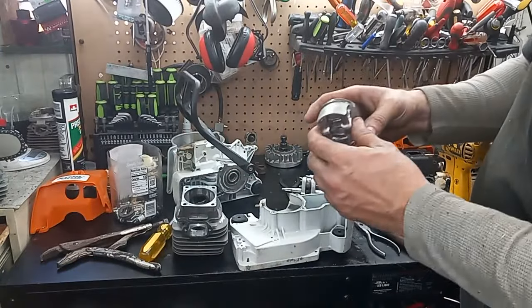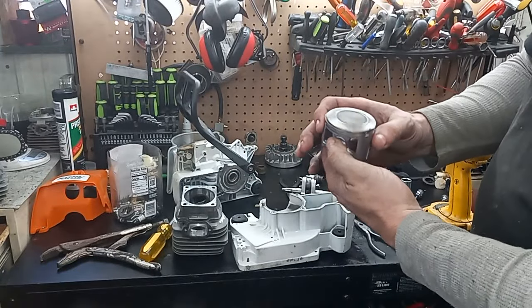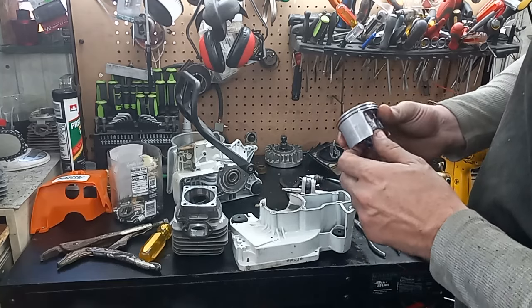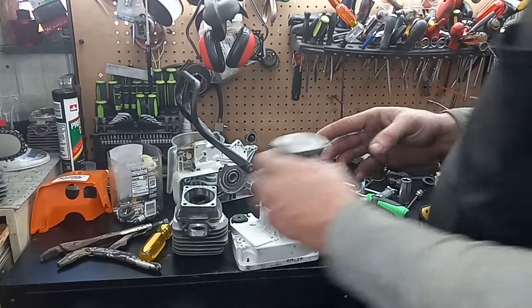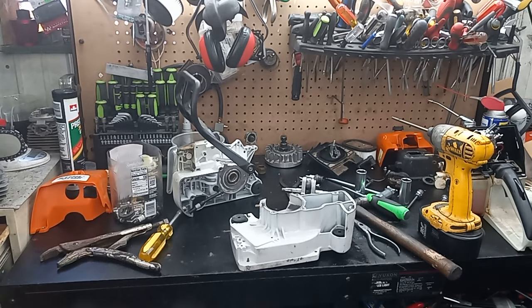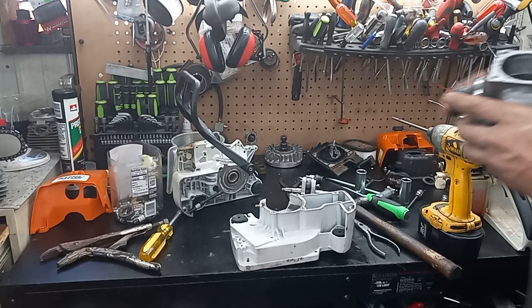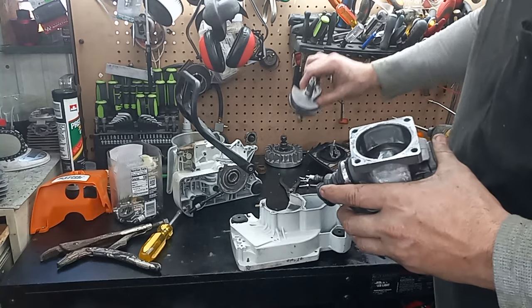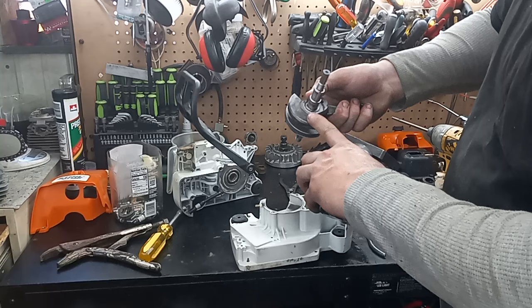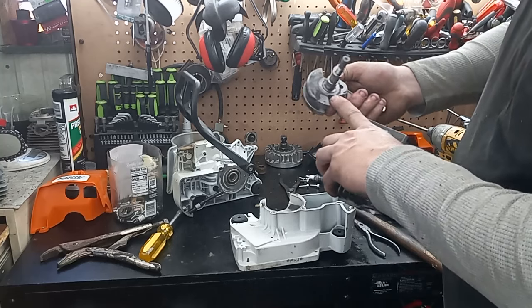This was the piston I had in it — it was a taper button top. I was getting a really good wash pattern; everything looked like it was running real efficient. I'm gonna try to reuse this cylinder once I get it sorted out.